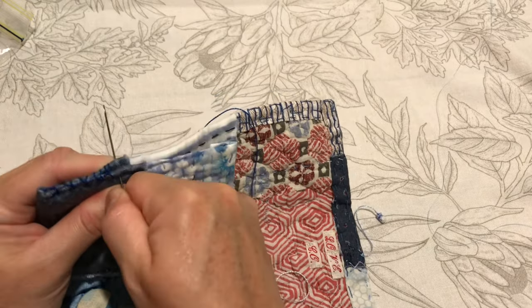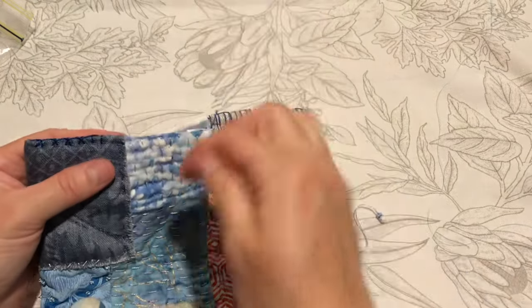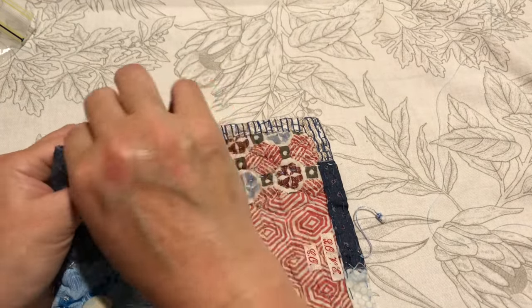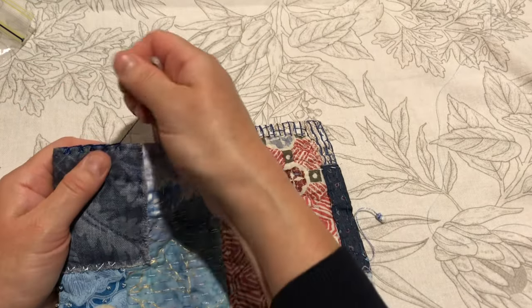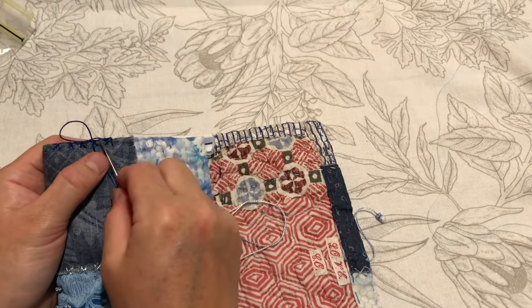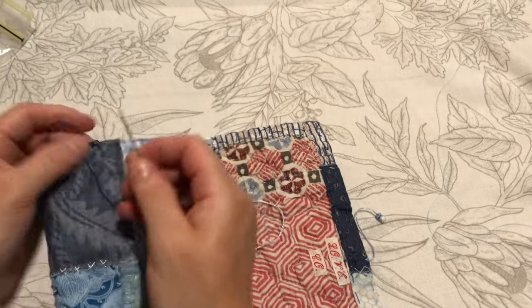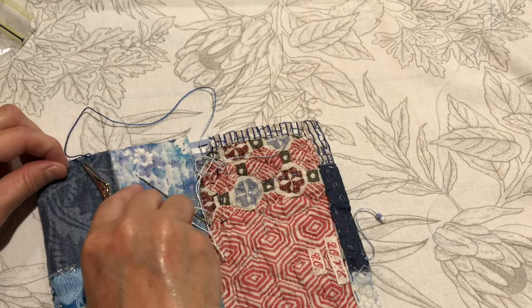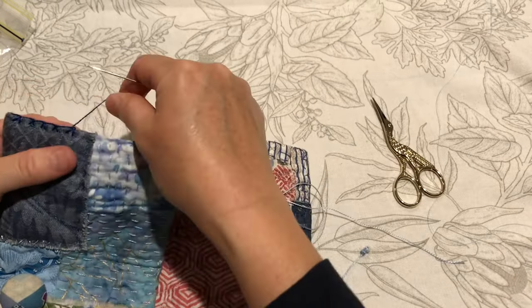I'll just finish doing this. Hopefully you're stitching away on something and not finding it too tedious watching the German knotted stitch. I've just caught a thread — sometimes you just get little threads out of the fabric that catch on it. Let me turn that little thread off.